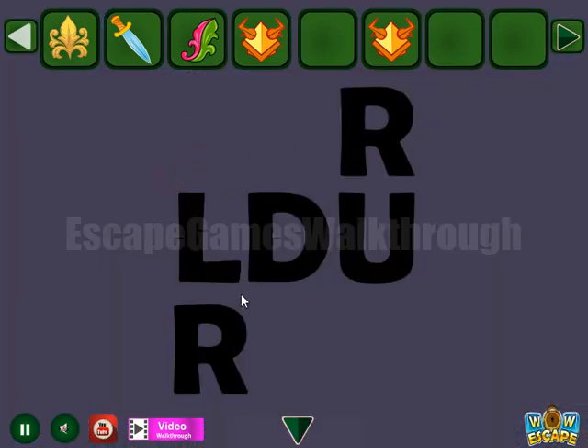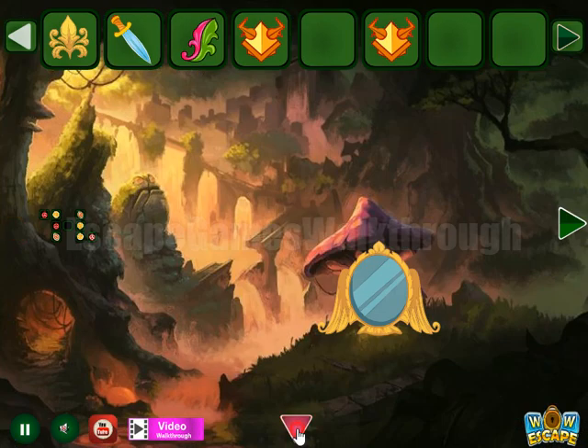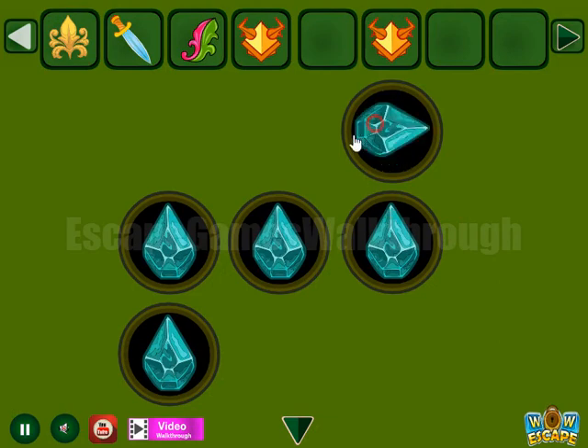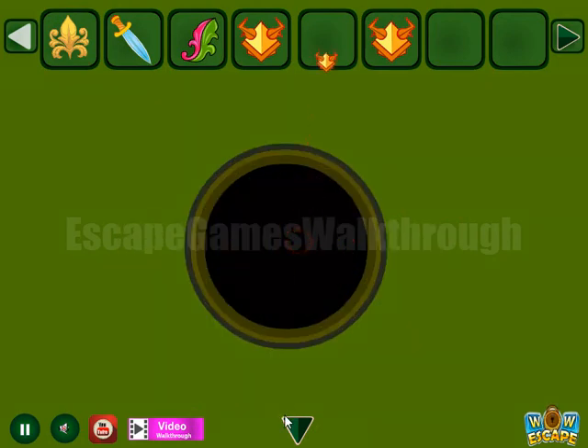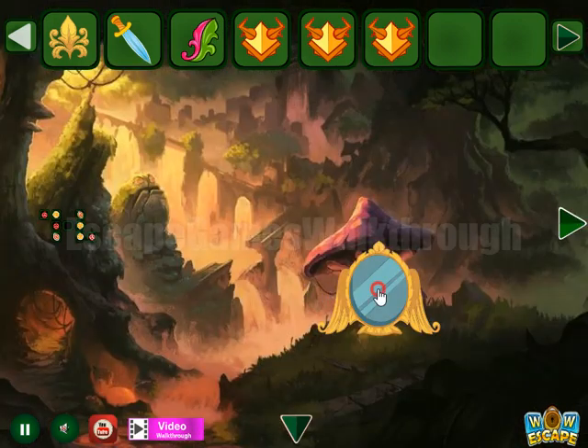Check the ornament. Now here's a hint of directions. These directions to set here: right, left, down, up, and right. Next, let's use this ornament.